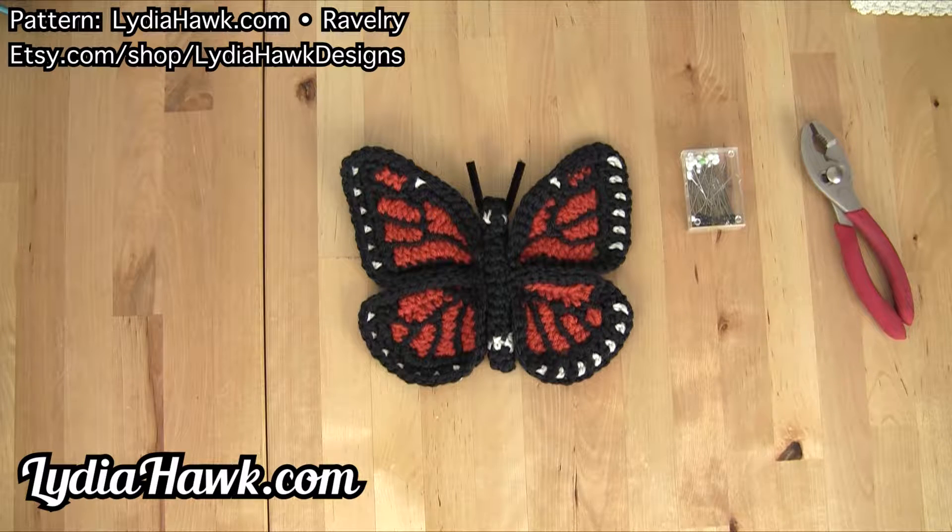Hello and welcome to Lydia Hawk Designs. Today I would like to go over a neat trick for framing your freeform crochet monarch butterfly.